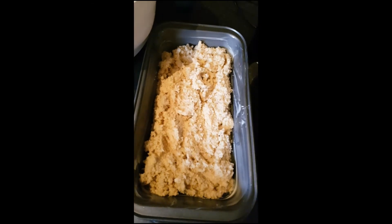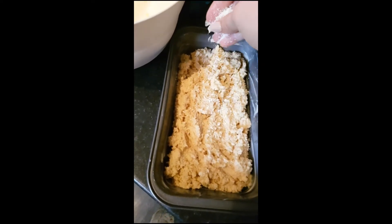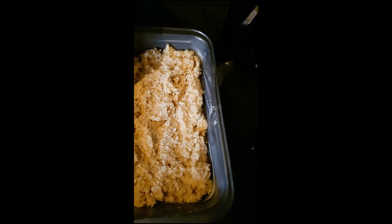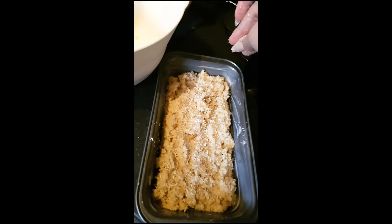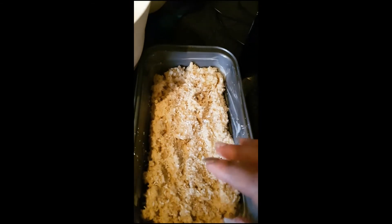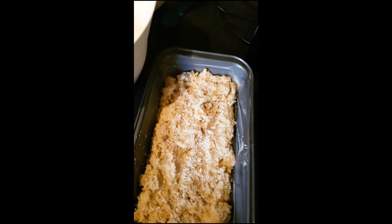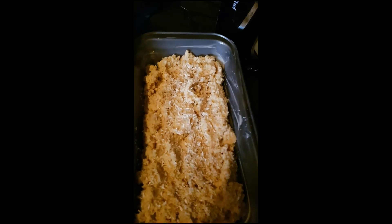For a pretty effect, I'm sprinkling some desiccated coconut — coarse shaved coconut — and a tiny bit of sesame seeds on top, so hopefully it'll come out really pretty. That's going in the oven at 350°F, 180°C, or gas mark four, for 30 to 35 minutes.